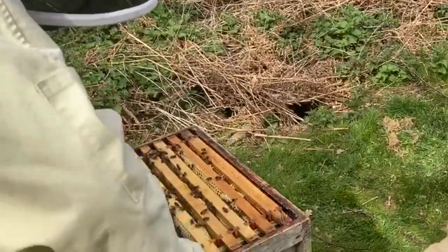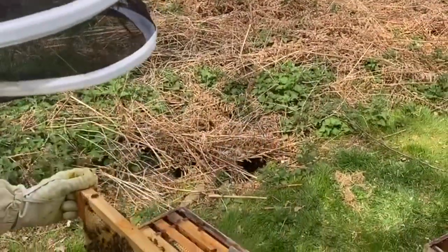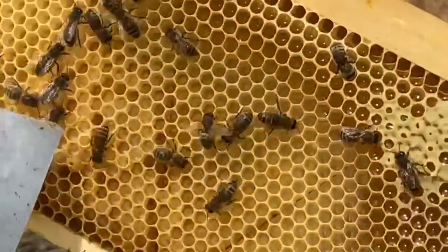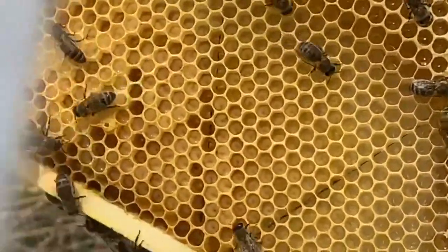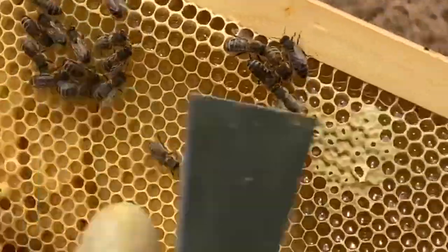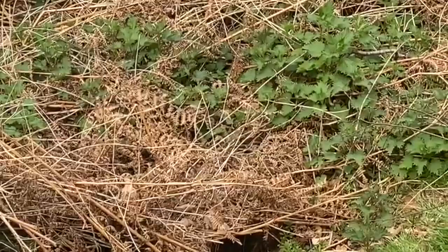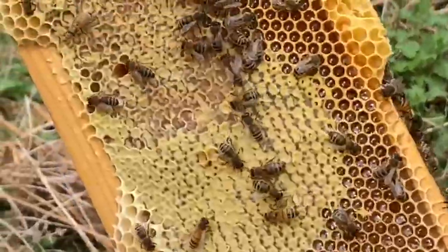I'm going to quickly go through these last ones, quick as I can. I'll shake these off now because I know the queen's not on there. You can see the nice pearly white larvae, c-shaped in the bottom. In here are eggs - larvae at different stages, eggs across here. That's what we're looking for - all looks in good condition. No particular signs of disease, no particular signs of varroa. Loads of nectar coming in - we're ready to put up loads of capped stores.